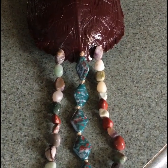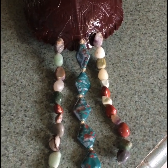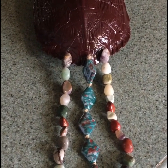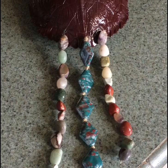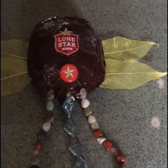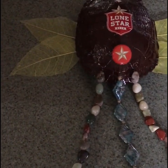Here's the turtle shell so far. I got the beads attached, my husband drilled the holes, and I got it all done up. I'm going to put a fastener on the back and decorate the front with a Lone Star beer label. I'll show you when it's done.